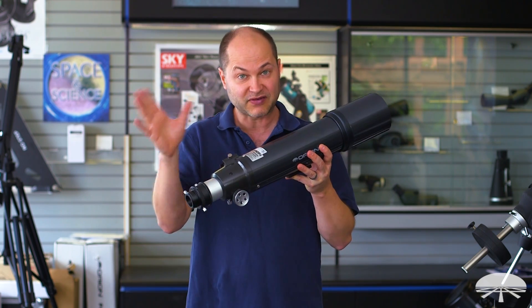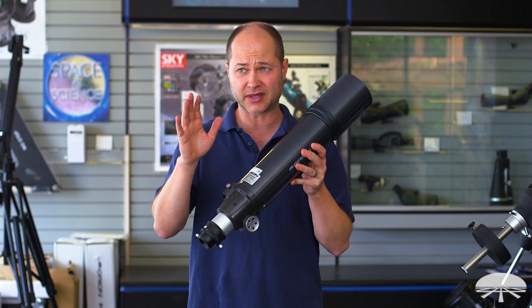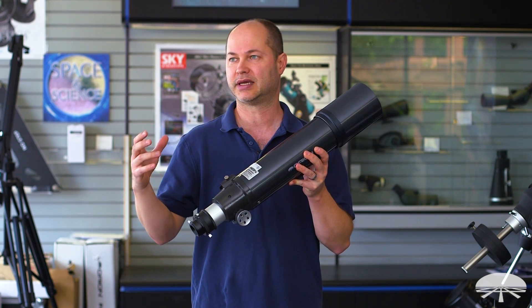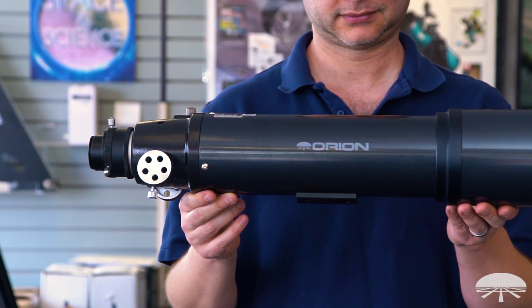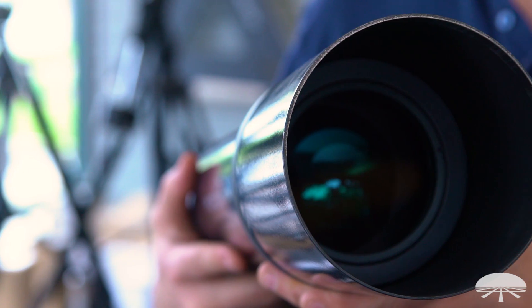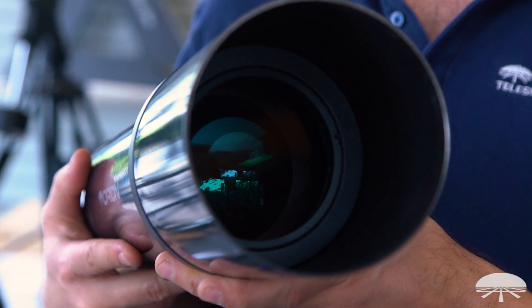Also as a rich field, wide field telescope, it's a 600 millimeter focal length, so it gives you that nice wide field, especially if you couple it with a two inch diagonal and say a Q70 or other low power eyepiece. For photography, it also works equally well — it's a fantastic photographic lens. I've seen some beautiful images taken of the Orion Nebula, Andromeda Galaxy, and all sorts of different deep sky objects with this.